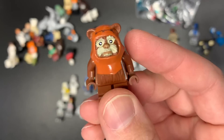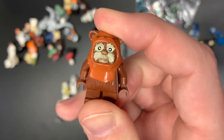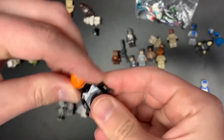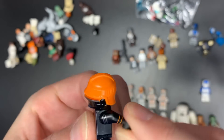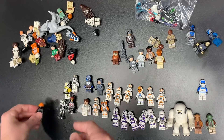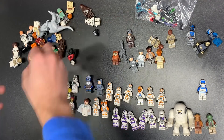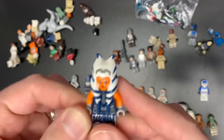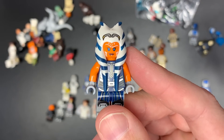We have the Ewok that was from the Ewok village — really, really good because it had the face printing — and then they remade him in a couple of sets, which was sad. I'm going to have to hide this one from my daughter because she has wanted one of these with the helmet. That's one of the first ones that I've gotten. I don't get new things very often, so ultimately some things she sees in catalogs I just don't get because they're not retired yet.